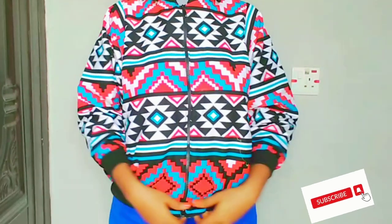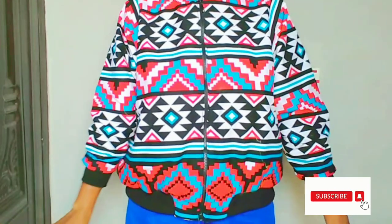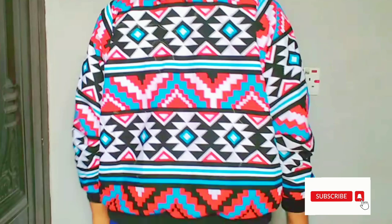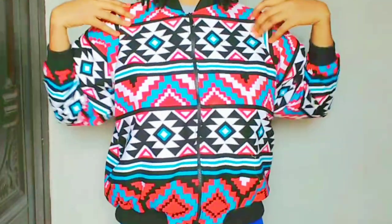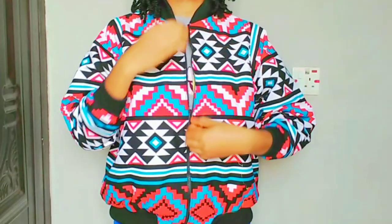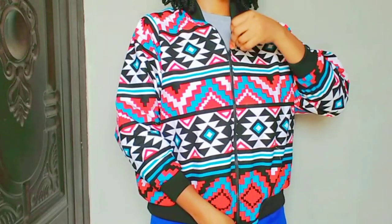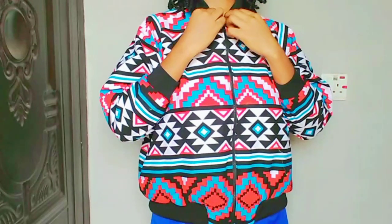Hi lovelies, welcome back to the channel. My name is Chisoum. If you're new here, welcome — don't forget to hit the subscribe button and turn on your post notification bell. A few days ago I posted a video about how to draft a pattern for a bomber jacket, so this video is going to show you how to cut and sew your bomber jacket. Without further ado, let's get right into the video.